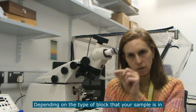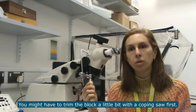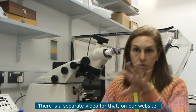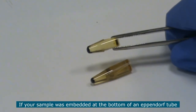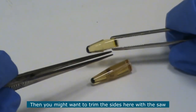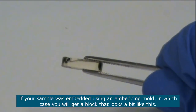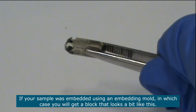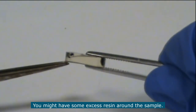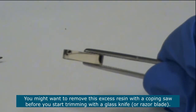Depending on the type of block that your sample is in, you might have to trim the block a little bit using a coping saw before you do the trimming with a glass knife. There is a separate video showing you how to do the trimming with this saw. If your sample was embedded at the bottom of an Eppendorf tube, you might want to trim the sides with the saw so that the block fits better in the chuck for sectioning. If your sample was embedded using an embedding mould, you might get some excess resin around the sample, which you may want to remove using the coping saw before trimming with a glass knife or a razor blade.